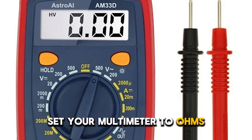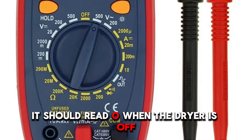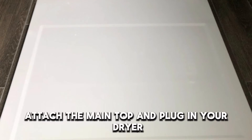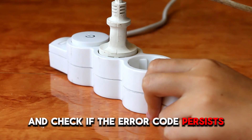Set your multimeter to ohms and use it to test for continuity. It should read zero when the dryer is off. If it doesn't, consider replacing the relay. Attach the main top and plug in your dryer and check if the error code persists.